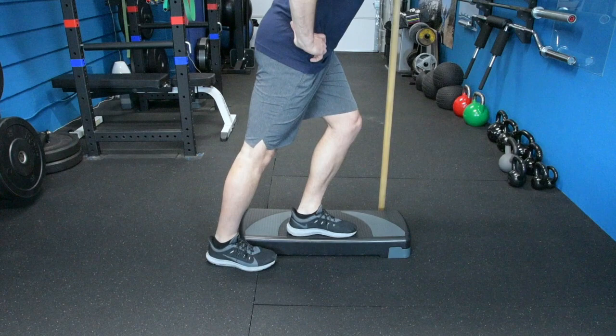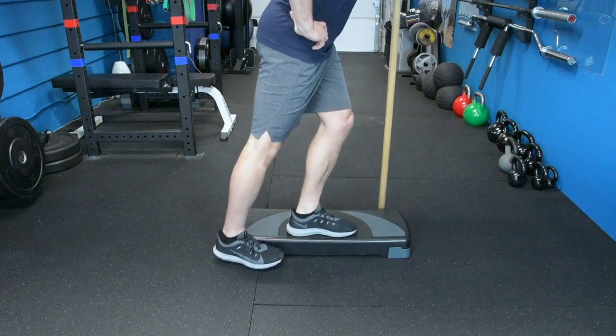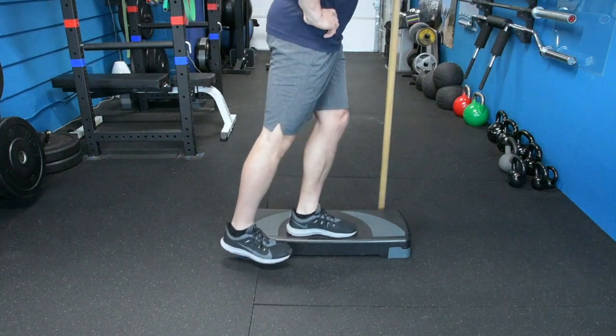The third and final position is the back step down. I'm pulling my toes up so my foot is flat as it touches the ground. This makes sure that I get as much motion out of my working leg — my left leg in this case — as I possibly can.